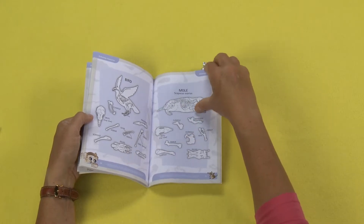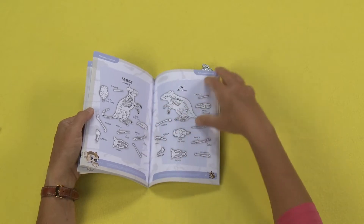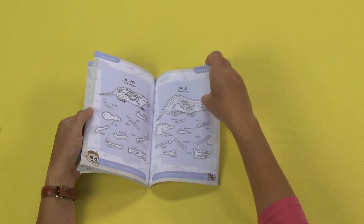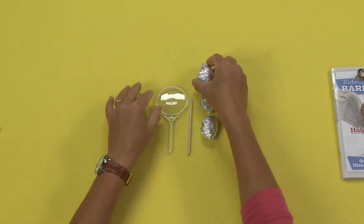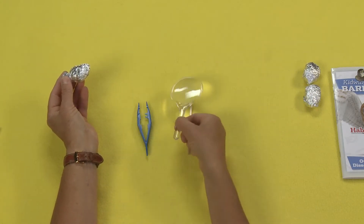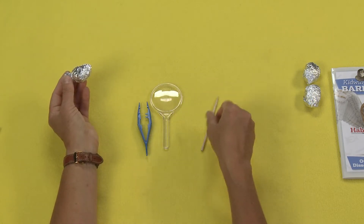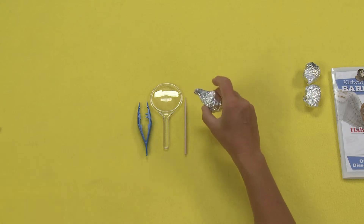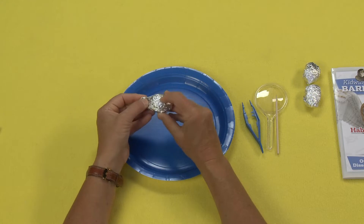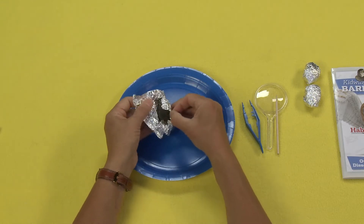And then the book shows you all the different bird parts, the different mole parts, all the different lunches, and all of the little bones that you may find inside your owl pellet. So let me show you what happens here — you just open one of these guys up. You also get a pair of tweezers and a magnifying glass, which is not the best magnifying glass but it's okay, and one of these little sticks that's really great. Then you get these owl pellets that are in this tin foil. Like I said, these have been cleaned, so they are safe to touch.